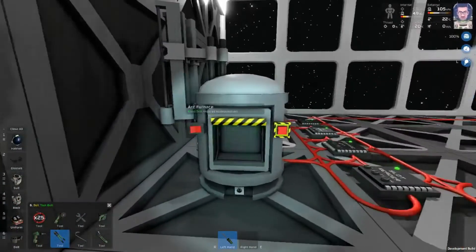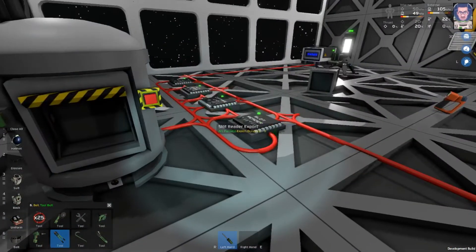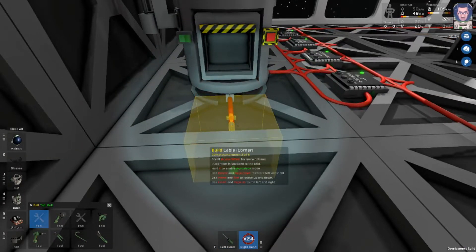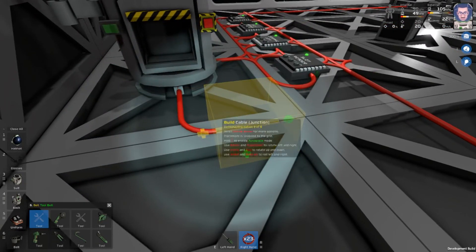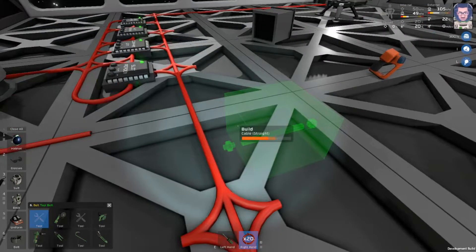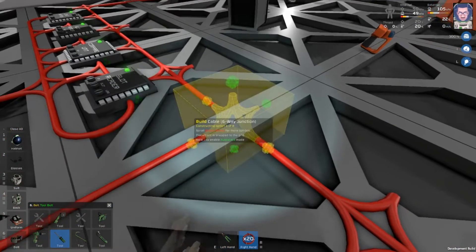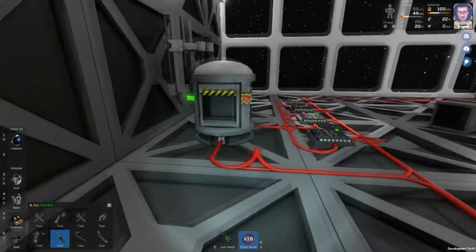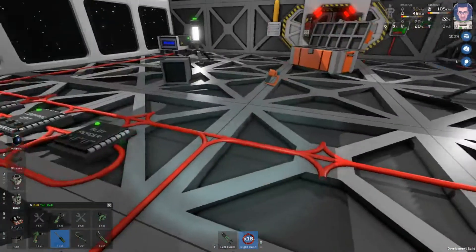One thing you do have to do is turn on the arc furnace, and another thing we should probably do is power it. So let's do that really quick. I'm going to put in a little junction here and connect this up. It's always important to wire up your stuff. Our arc furnace is on and this is ready to go.